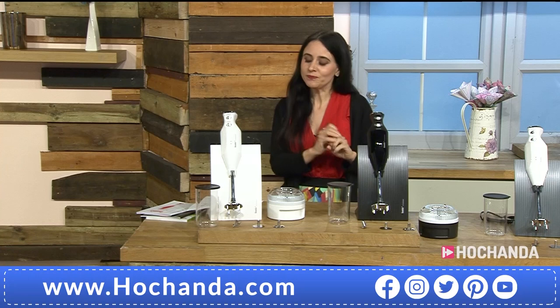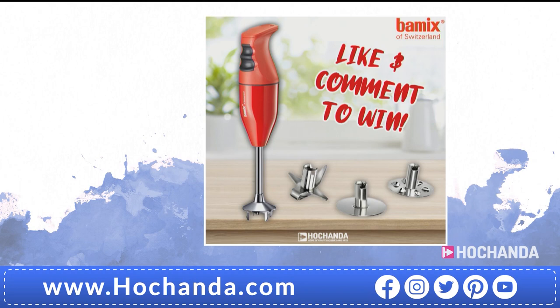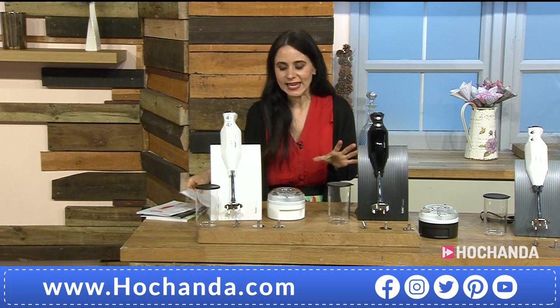We also run a competition on the Hotchanda Facebook page, so please make sure you follow that page, give it a like so you can enter competitions. Our winner for the Bamix competition is Ali Robertson. Ali has won the classic Bamix 160 watts with three blades and with the red body. Congratulations Ali, it's going your way.